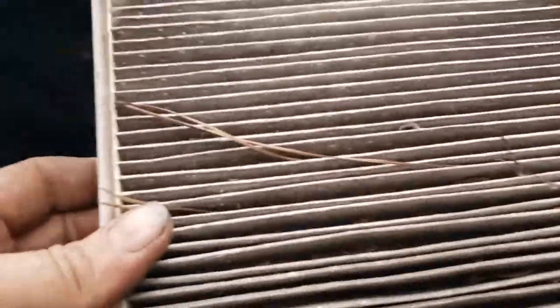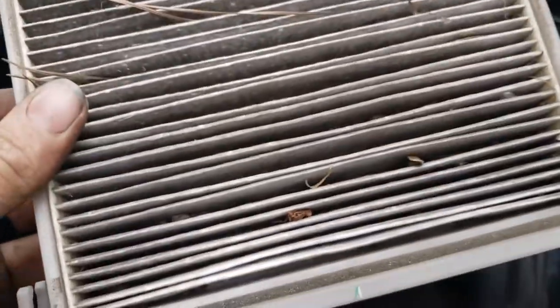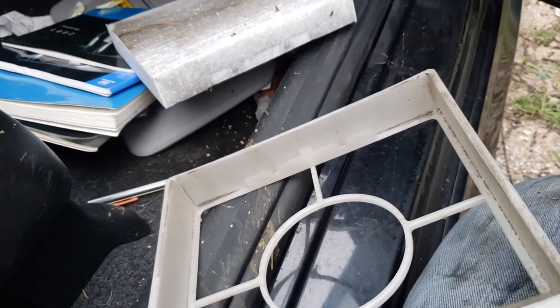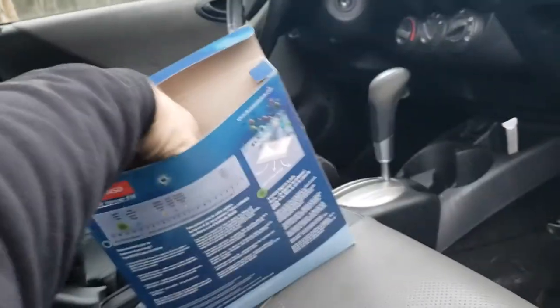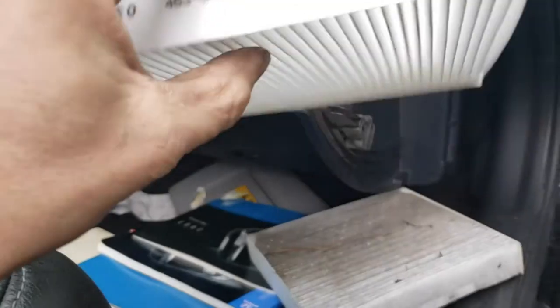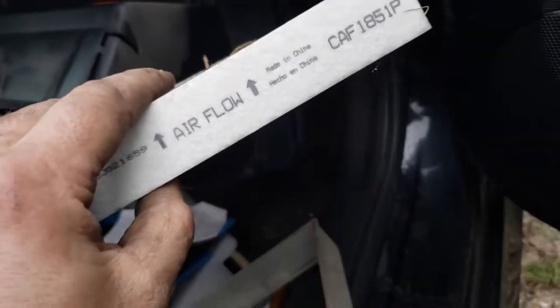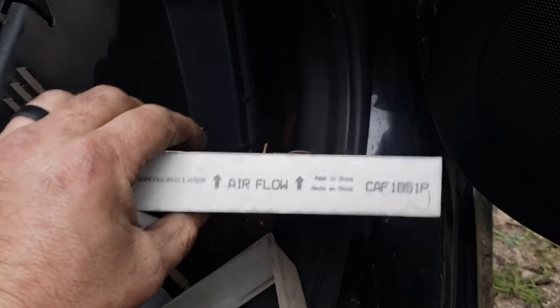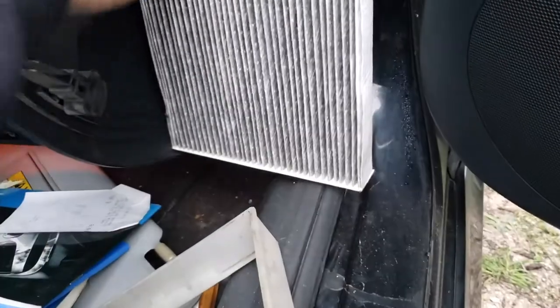Pull it out — bam. You can see that one's a little dirty; I've seen way worse though. So there's our filter. You'll notice it says airflow on there, but they actually had the airflow direction wrong on that filter — they had it going up when it actually goes down.